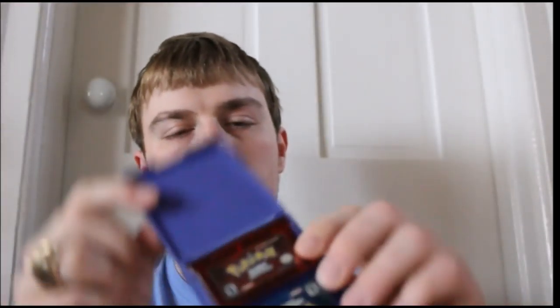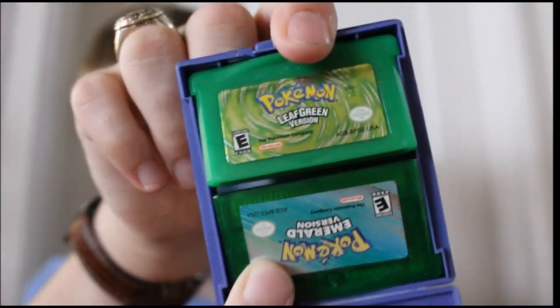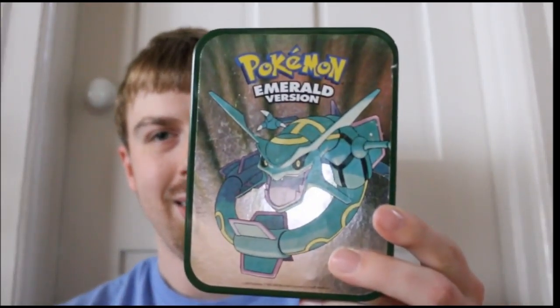I already showed you Fire Red. Then I've got Ruby and Sapphire in their cases, and Emerald and Leaf Green. I also found this case for Pokémon Emerald — it's got the Battle Frontier pass and information on the Battle Frontier in Emerald, along with some VIP card that I have no idea what that was about.